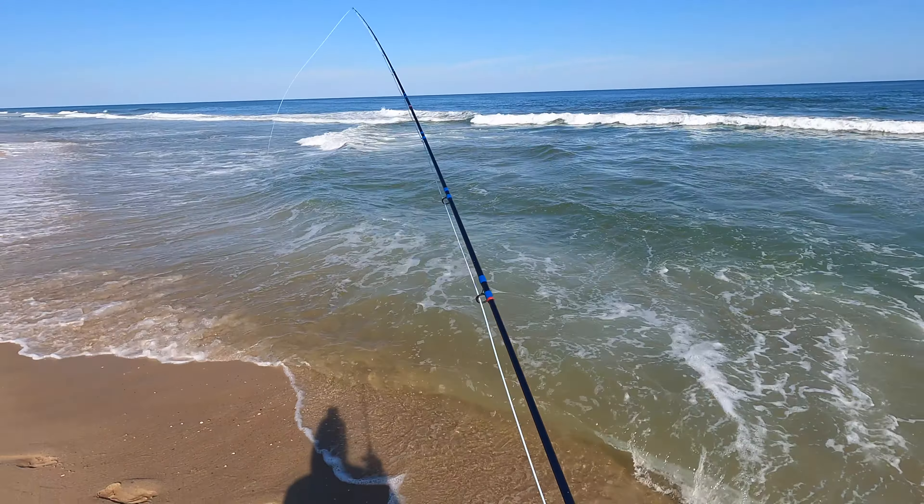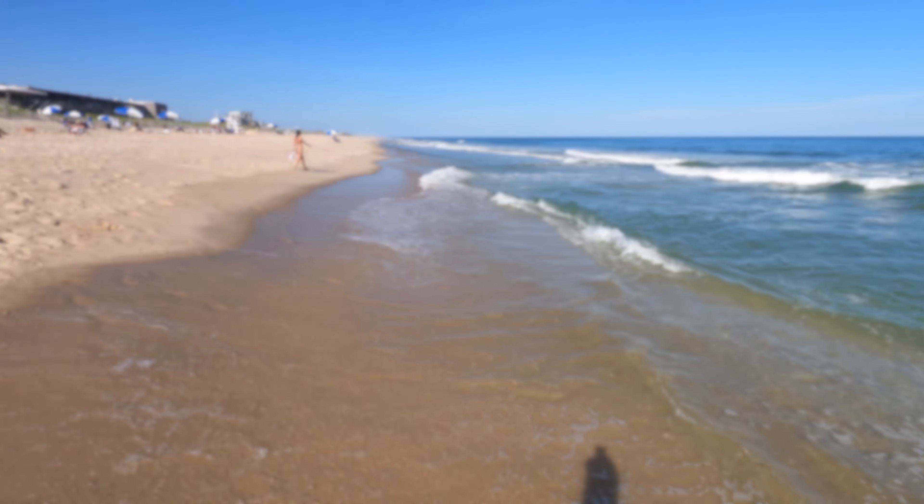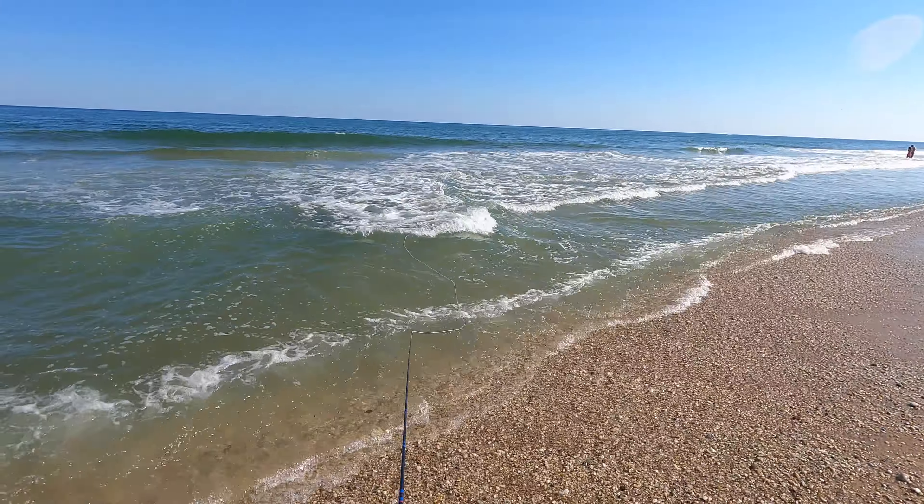Alright, you're about to see me miss a lot of opportunities here. It's worth watching the screw-ups because you can see the technique I'm using to get the fish to eat. Moral of the story is, don't fish with a dull hook. Enjoy.